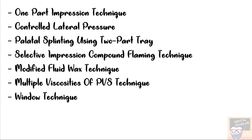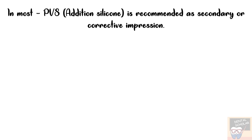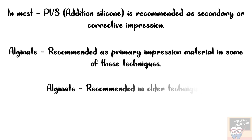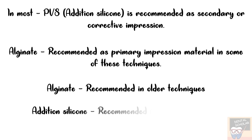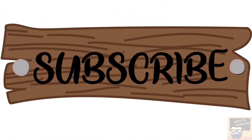Still, to answer this question, we must take into notice a few points. In most of these techniques, polyvinyl siloxane — PVS or addition silicone — is recommended as a secondary or corrective impression material, while alginate is recommended as a primary impression material in only a few of these techniques. The older techniques have recommended alginate, whereas the newer techniques have all recommended addition silicone. Addition silicone is also the most widely recommended impression material. So the correct answer here is addition silicone. With this video I have discussed all the questions of dental materials. I hope this video was helpful. Thank you.